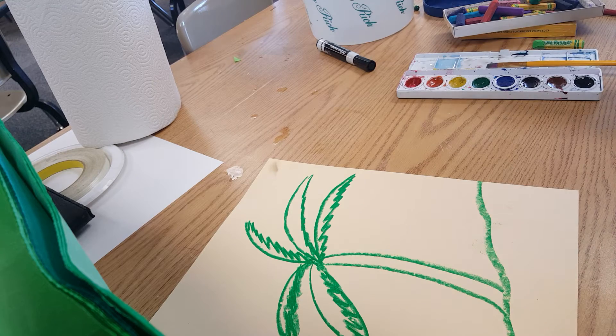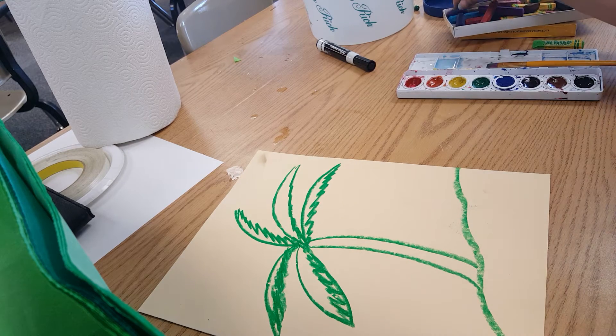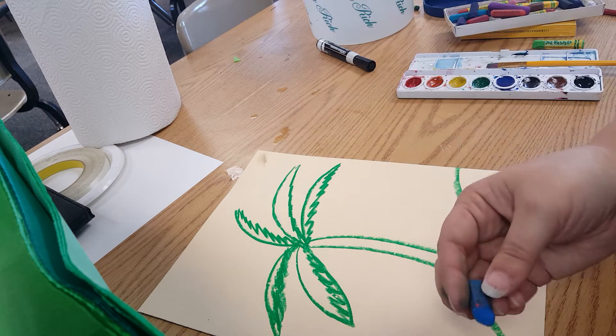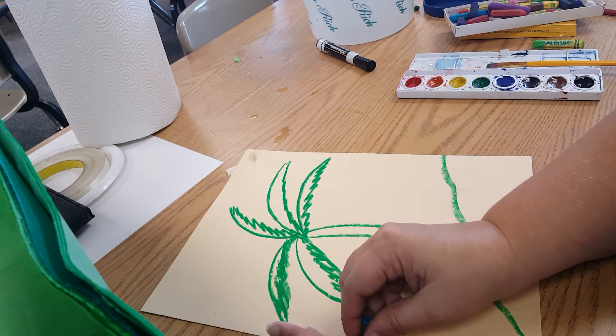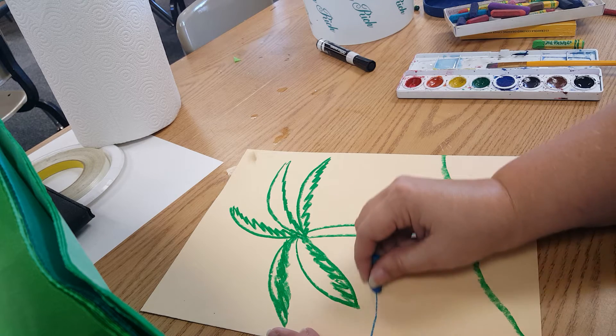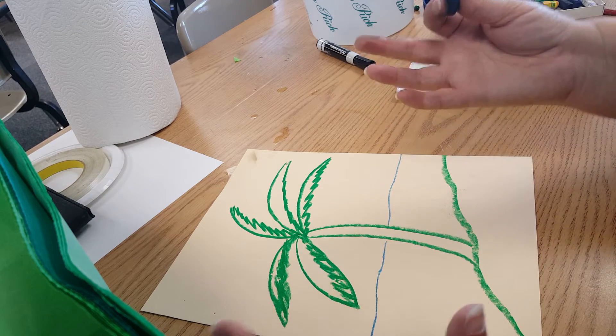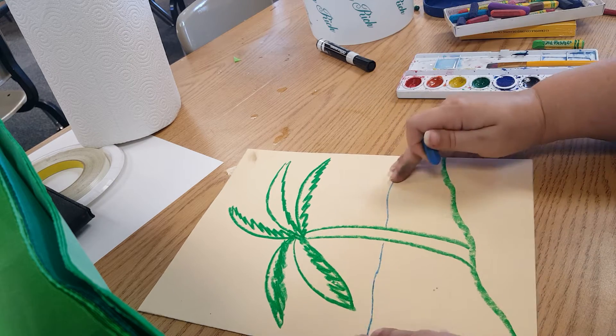I'm going to go ahead and grab my blue — if I can find it. And I'm going to go ahead and put in kind of a horizon line. Like I said, if you're doing pre-K especially, or even kindergarten, you don't have to do the horizon line.